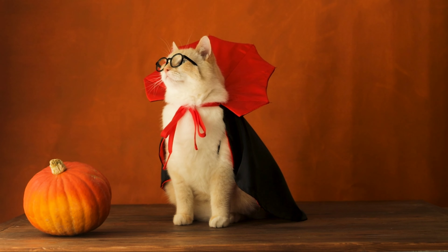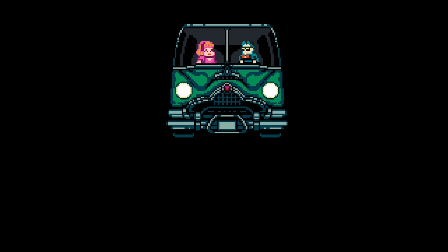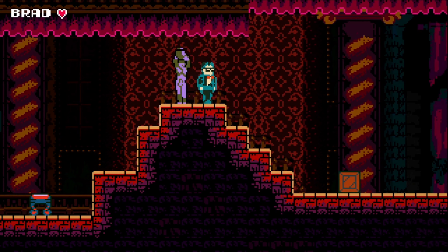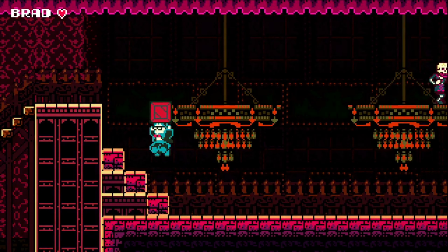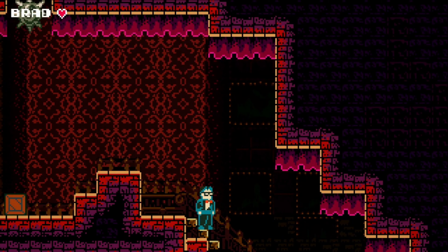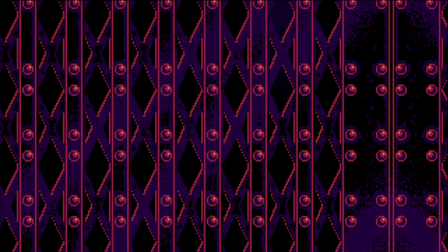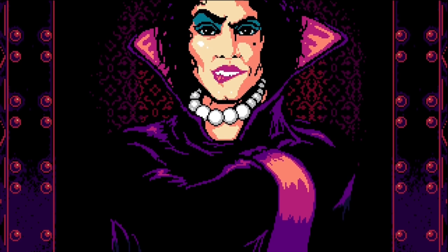The number one game for this Halloween is the Rocky Horror Picture Show video game, just released on Nintendo Switch about a week ago. You play as Brad in a platforming game — don't expect a great game, it only costs $10, but the chiptunes are fantastic with all the classics like 'Let's Do the Time Warp.' Overall I'd give it a 7 out of 10, especially if you're a Rocky Horror fan — great for Halloween.